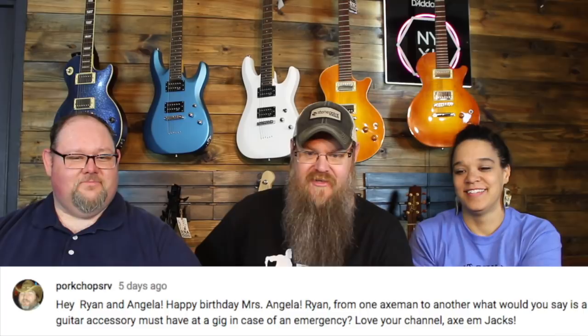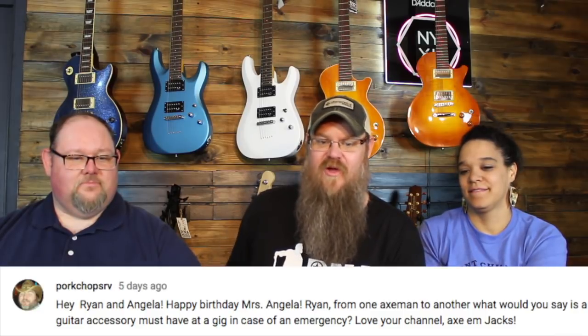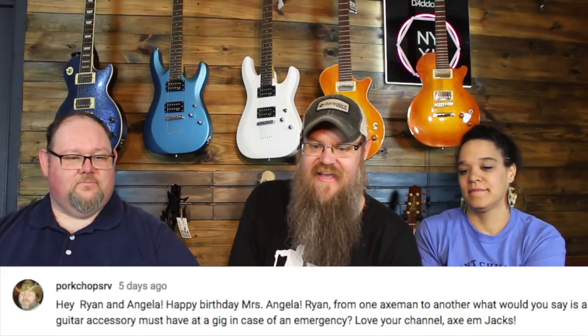Next question from Porkchop's RV — and like I said last night, that's an RV I want to get on if there are pork chops. Hello Ryan and Angela, happy birthday Ms. Angela! From one axe man to another, what would you say is a guitar accessory must-have at a gig in case of emergency?